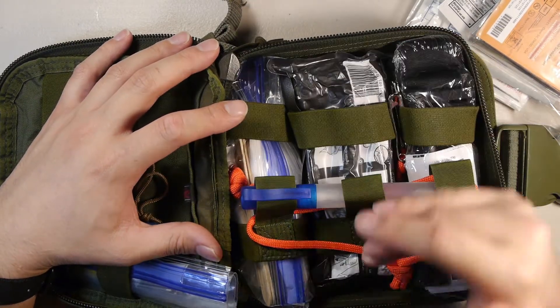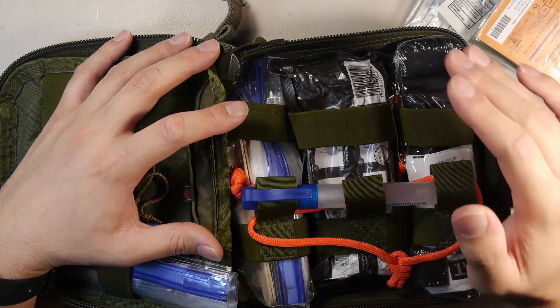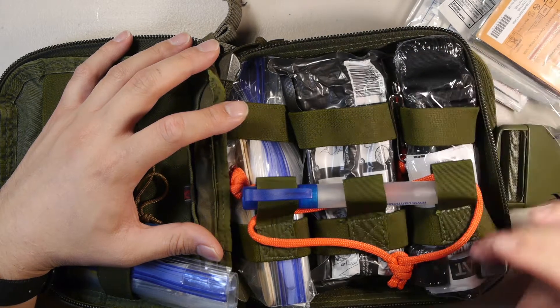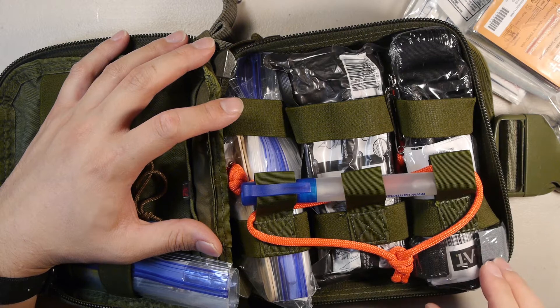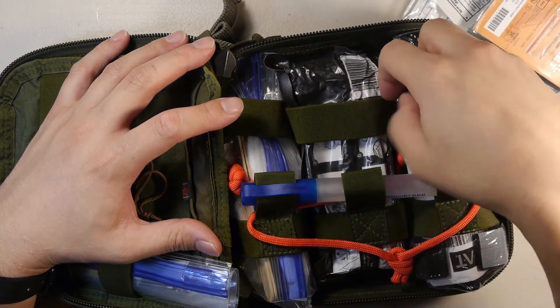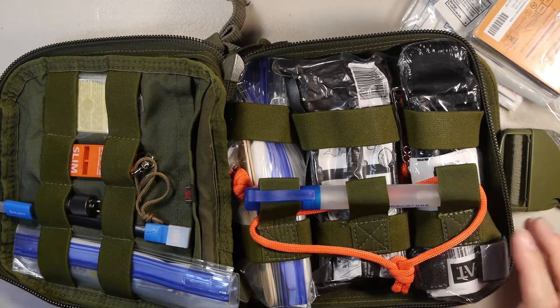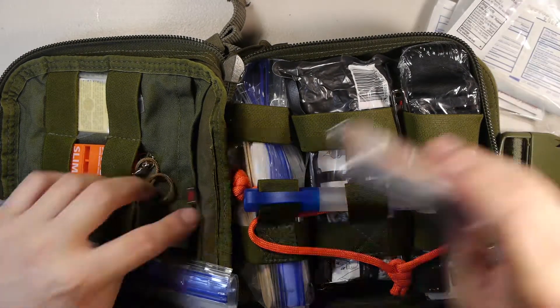This is a six-inch ETD trauma dressing. We have a CAT-7 Generation 7 North American Rescue tourniquet in this pouch — this will probably end up coming out of the plastic pouch so I can pull it out easily. I also have some safety pins on the side. That's pretty much the whole kit thus far.